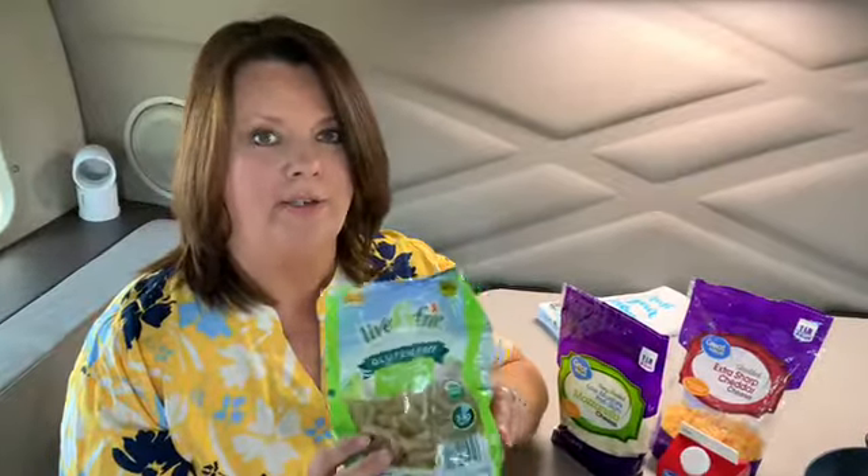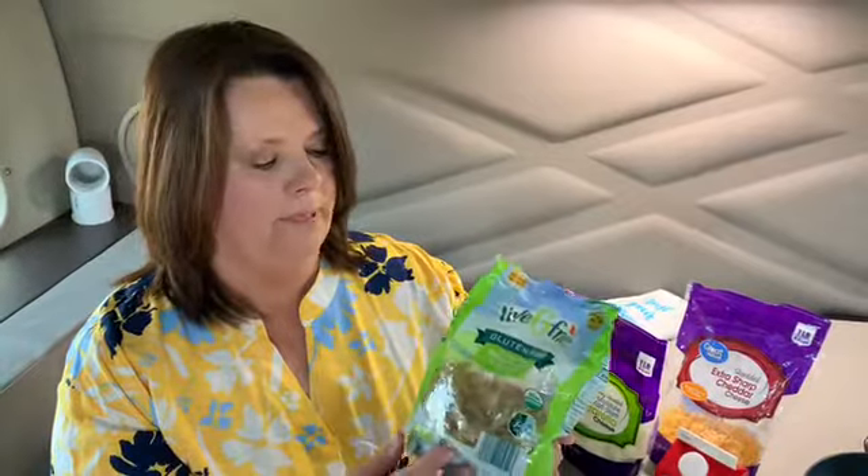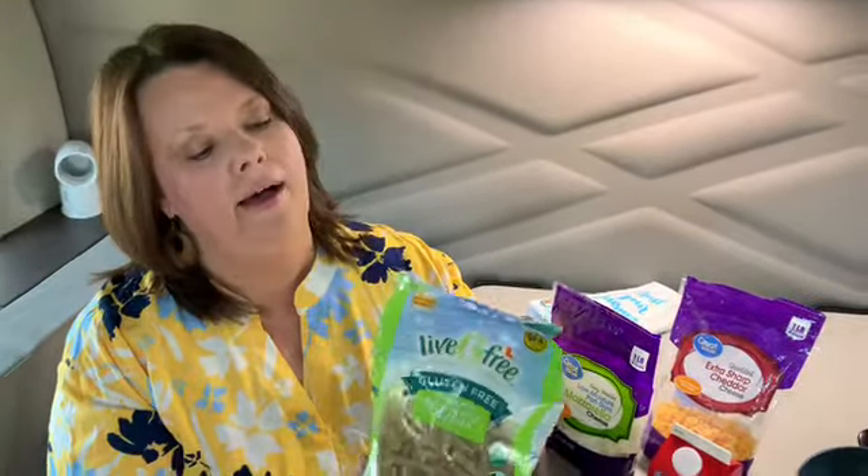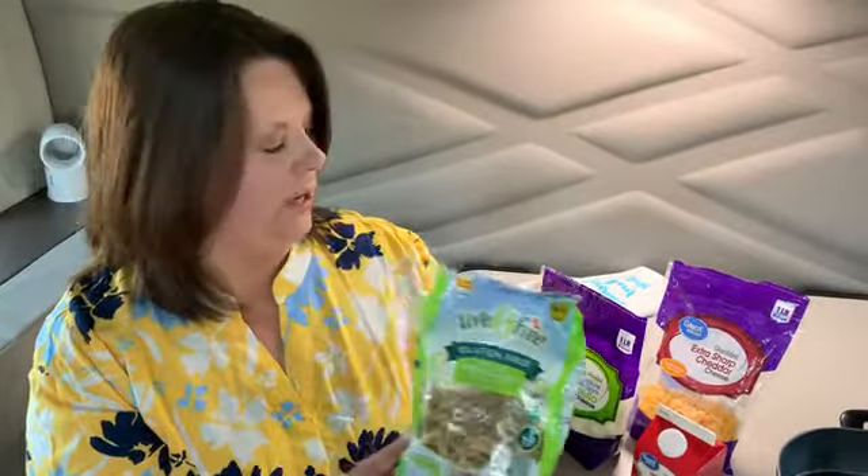If you want to use regular pasta, you can — elbow macaroni, whatever you want to use. But we're going to use these, and these cook up a little faster than pasta, so you have to be careful. We'll show you.